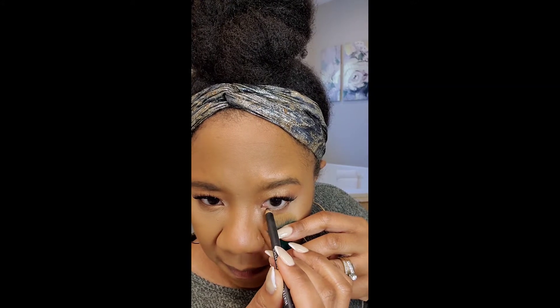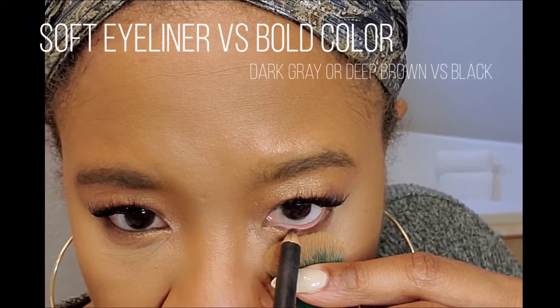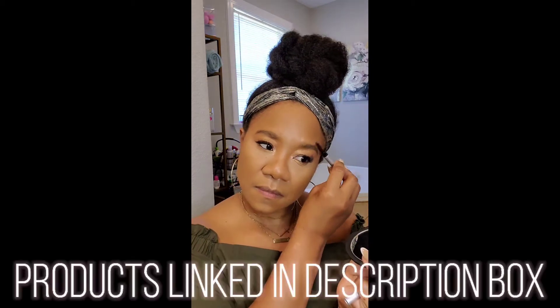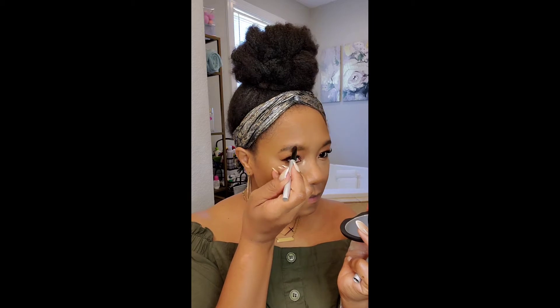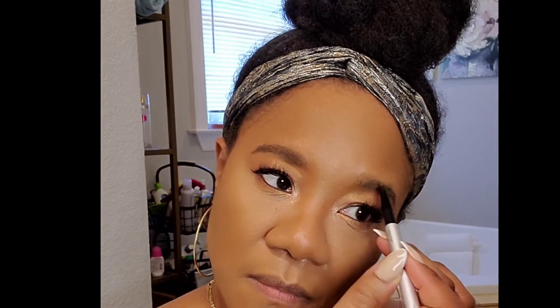Usually people like very bold and pigmented eye pencils underneath the eye, but with my texture and oily skin, heavy pigment gives me raccoon eyes after a few hours. I prefer a less pigmented pencil or a very dark gray, which works better and I don't get that raccoon look. For my eyebrows I filled them in with the It Cosmetics brow pencil — I need to laminate my eyebrows again but you get the picture.